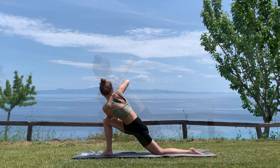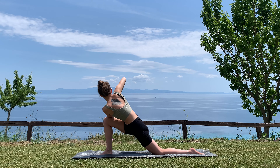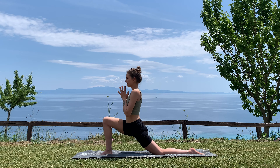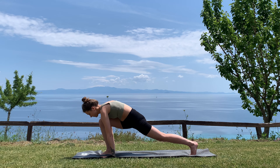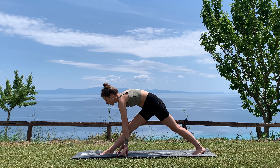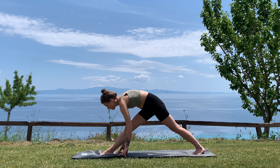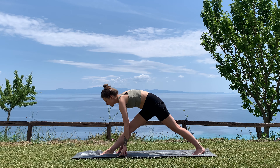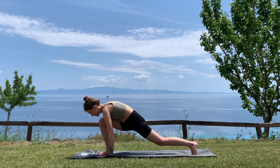Very gently make your way back to center by bringing the palms in front of your heart space again on your inhale. On your exhale, release the hands down, tuck your back toes, lift your back knee, then on your next exhale send the hips back for pyramid pose — finding length through the spine. If you want, on your exhale bend a little bit deeper, aiming at straightening the front leg, squeezing the quads to keep the engagement.